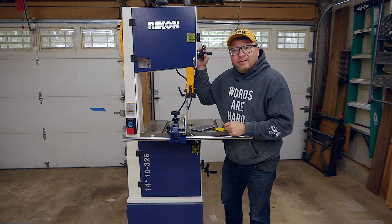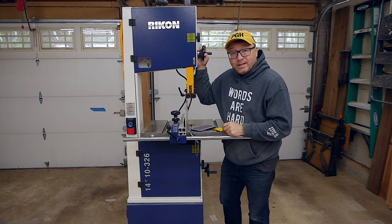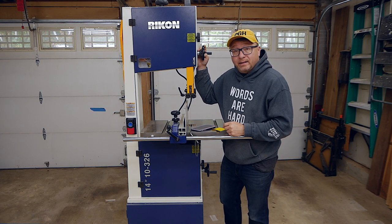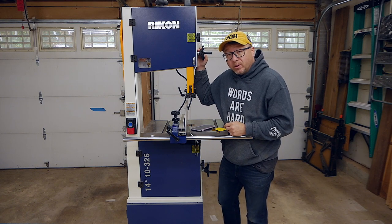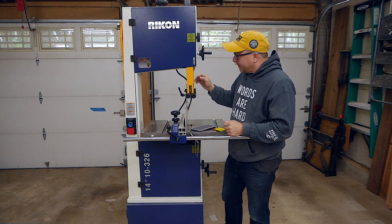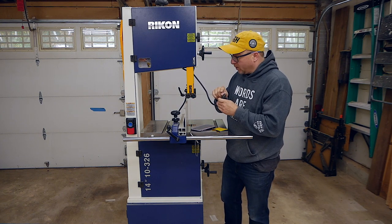This unit is a Rikon 10-326 14 inch bandsaw, which means it has a 13 inch cut capacity. It has a one and three quarters horsepower motor, which allows it to plow through material pretty easily. This particular unit does run off of 110, so it has a standard cord.